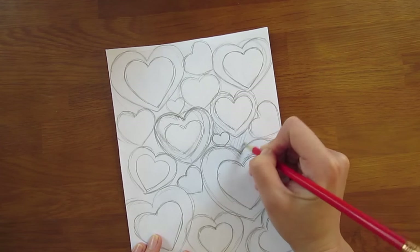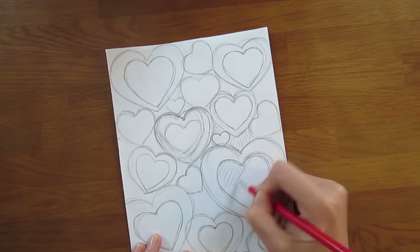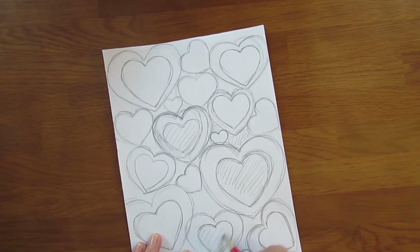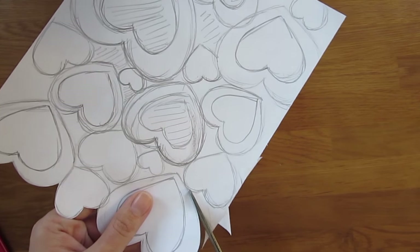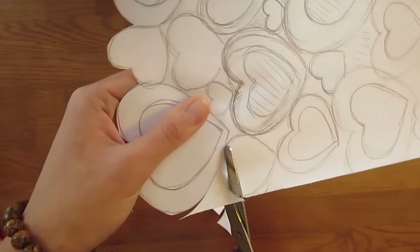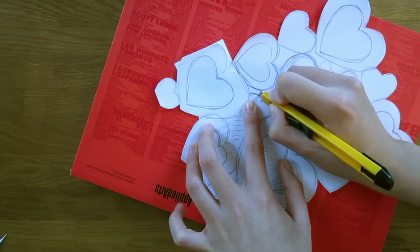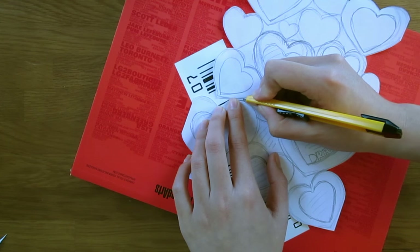Once you are happy with your design, go ahead and cut out the area between the heart shapes and the inside area of the heart shapes. Be careful to keep the whole design connected when you cut — the exacto knife works a lot better to cut the in-between sections.